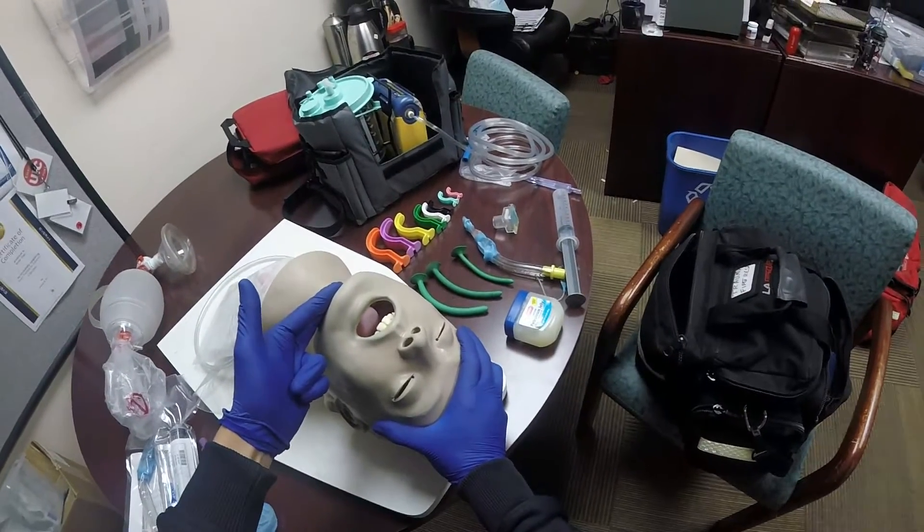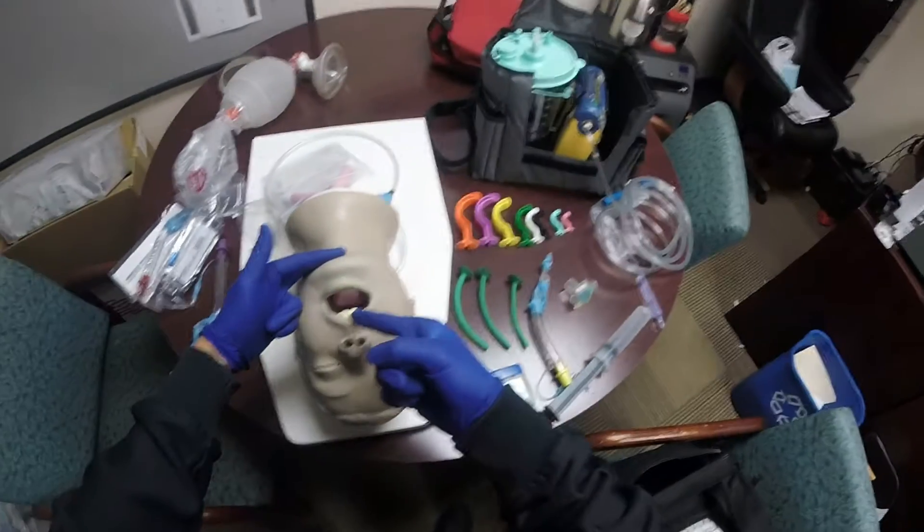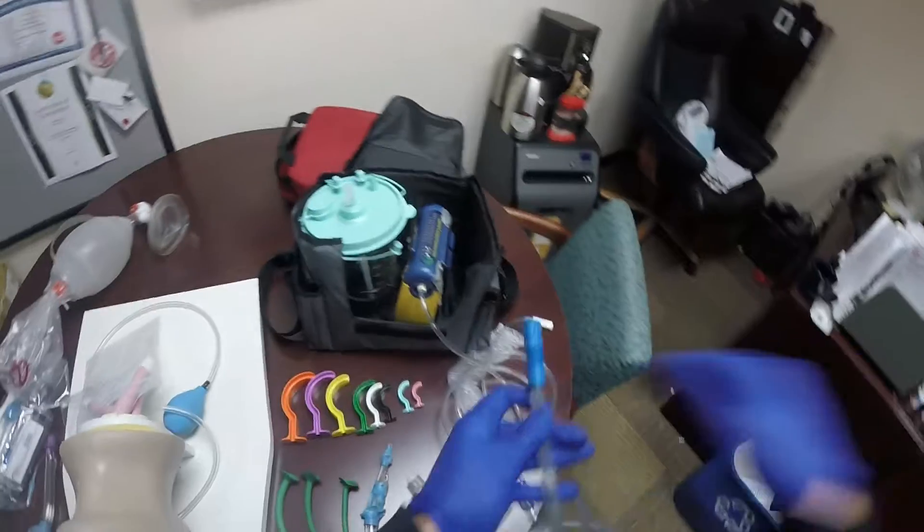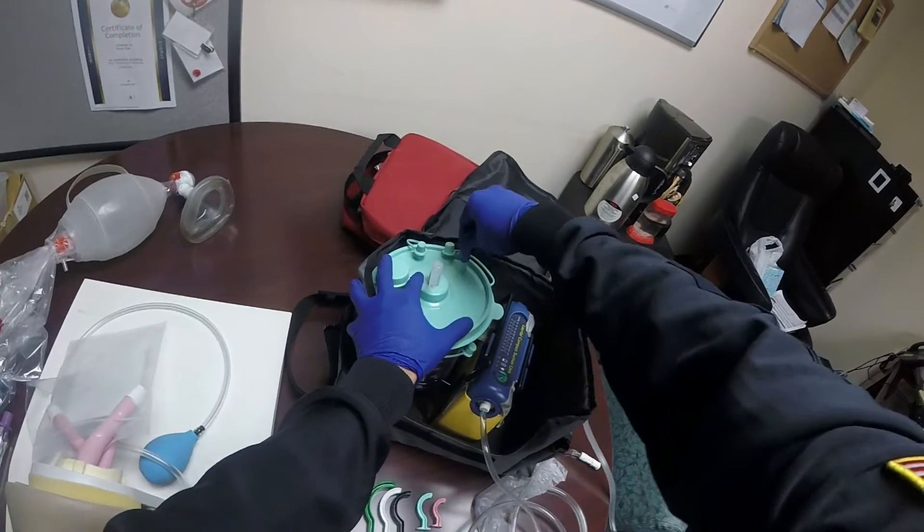Open the airway with a head tilt, chin lift. When it's open, you're going to see emesis or blood. We're going to need to provide suction. So hook everything up appropriately.